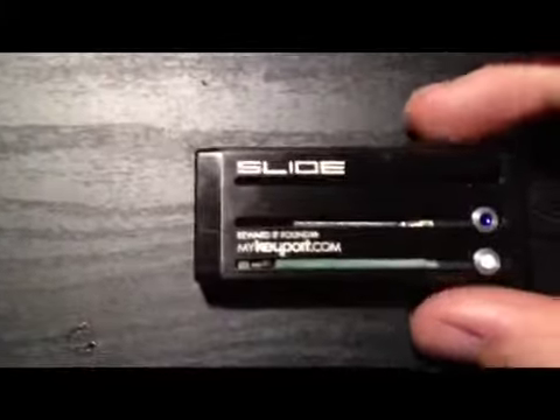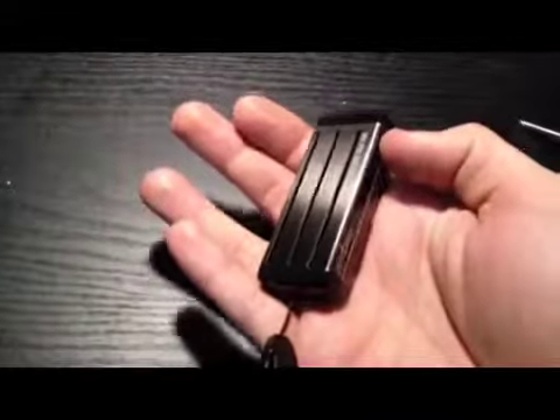Hi, this is going to be my formal review of the Keyport Slide. I just got it today. One of the first things I noticed about this is it's actually very light. I only have one keyblade in it, but I'm guessing even with it full, it's a lot lighter than I expected it to be, which is a huge positive.